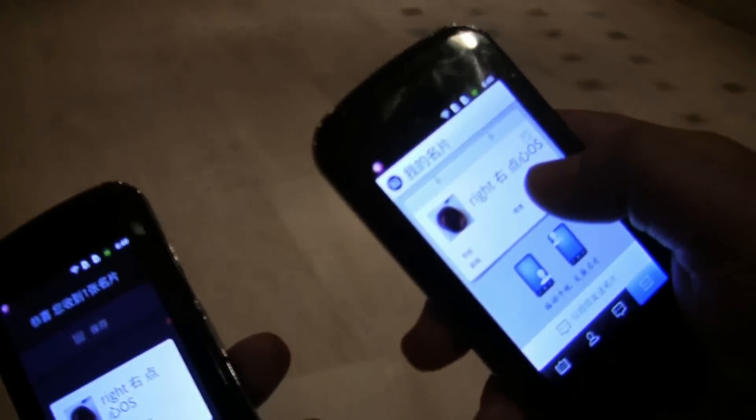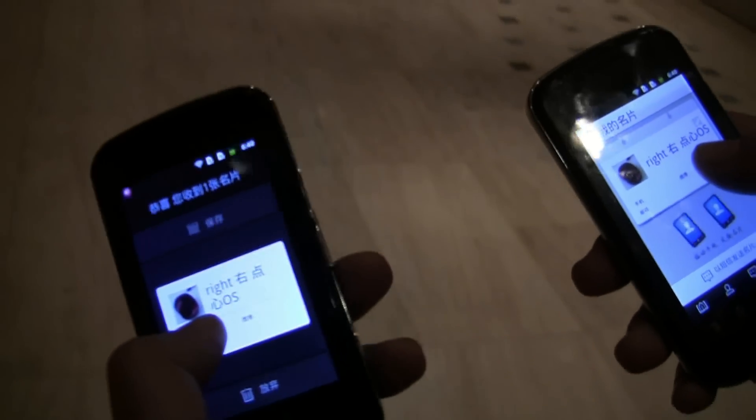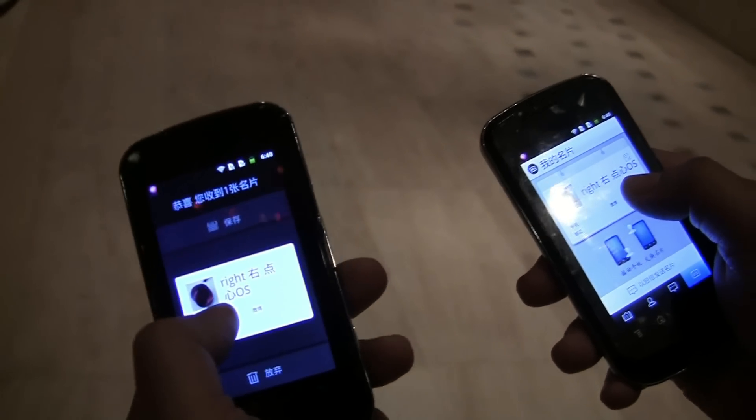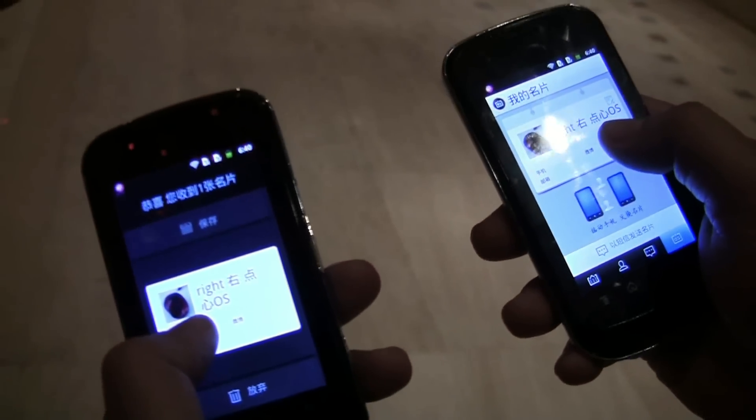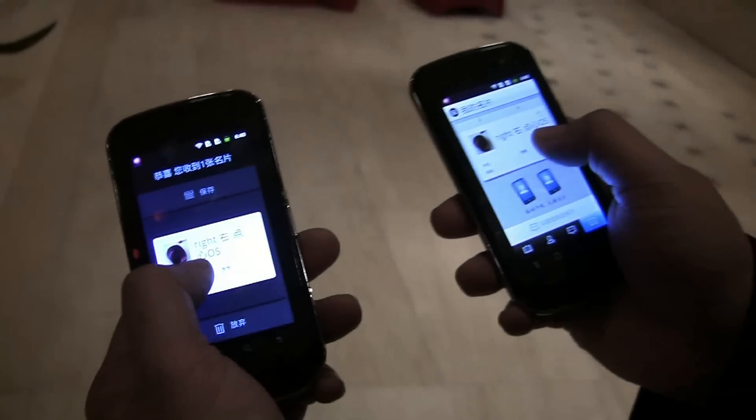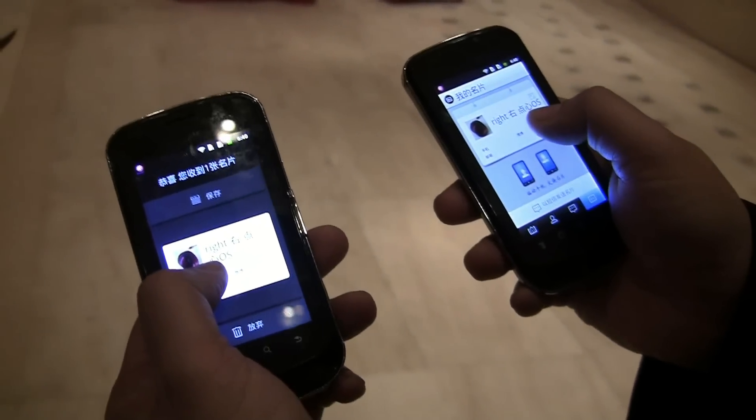The right business card goes to the left, and the left to the right. You can see over here — this is my business card on the right, and the other side is the left — and we also have the picture, so not only the text but also the photo.